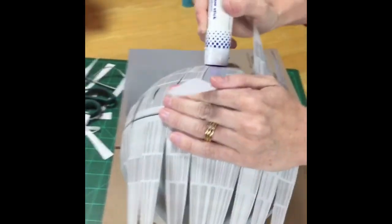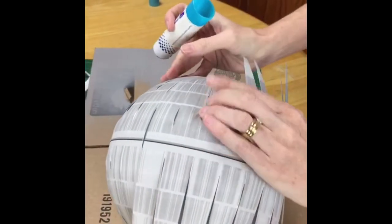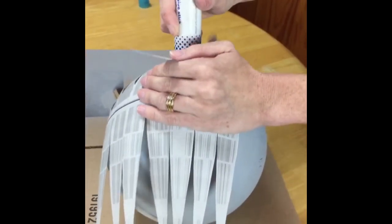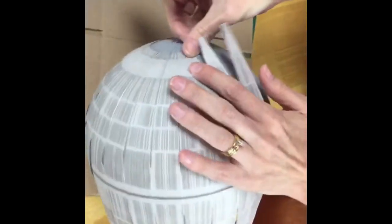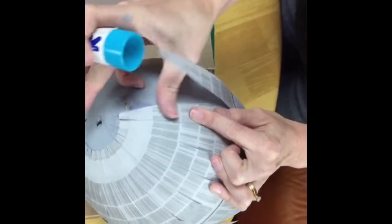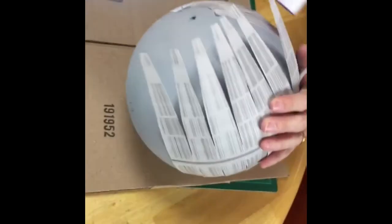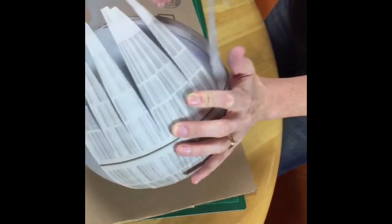I'm still just gluing these pieces pretty close to each other around the globe. There are a few little spots, but if you're doing this slowly you can be more methodical. Part of the top area will get covered up by the washer that sits on top when we put the globe back together. We're gluing our Death Star — this is definitely an ambitious project, but it's fun.